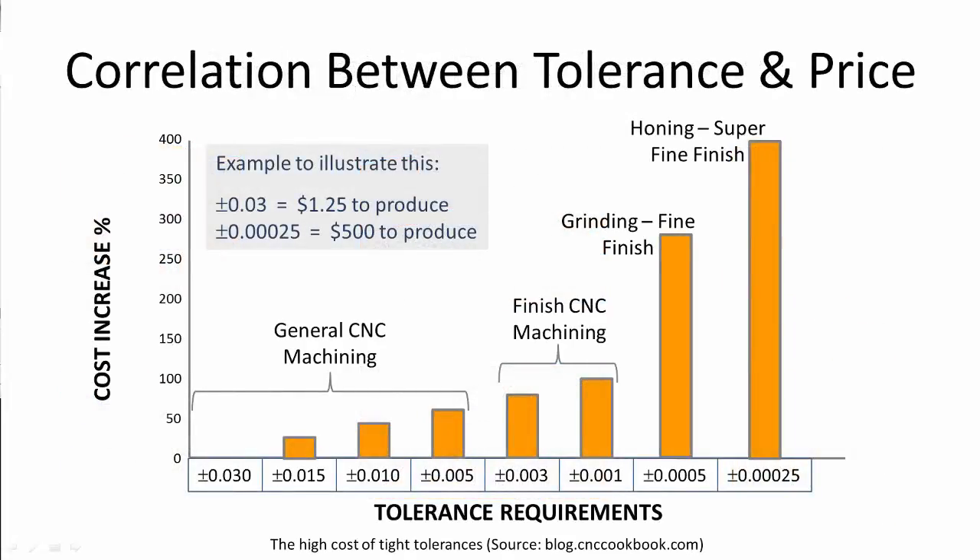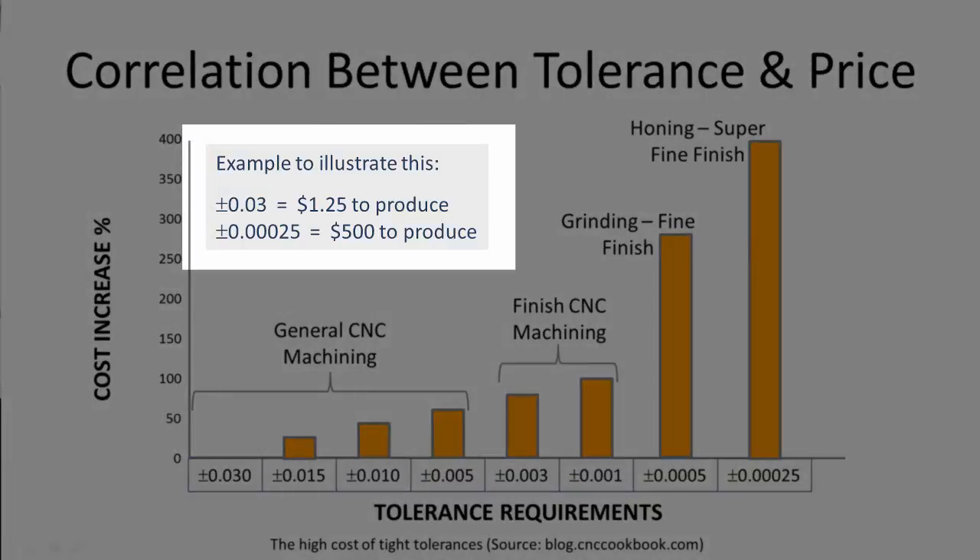When it comes to tolerances, you really need to understand what tolerances you require on each dimension of your product design. This will not only ensure your product fits together, but will also help optimise the price. The tighter the tolerance you specify, the higher the price required to achieve those tolerances. This chart shows the relationship between tolerance and cost.